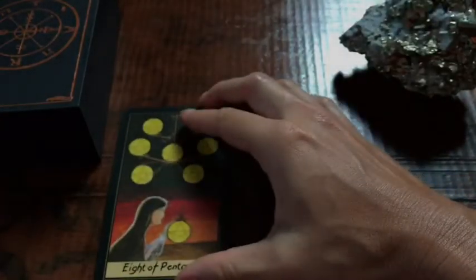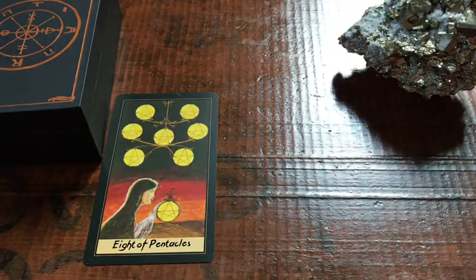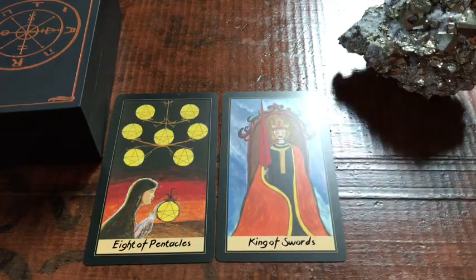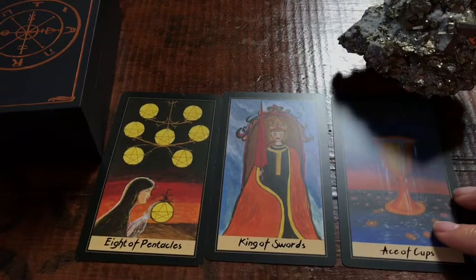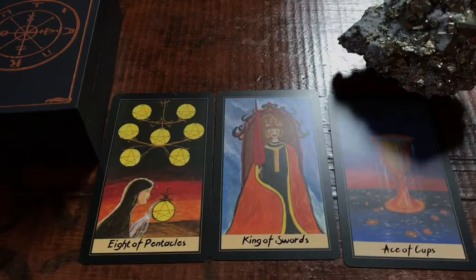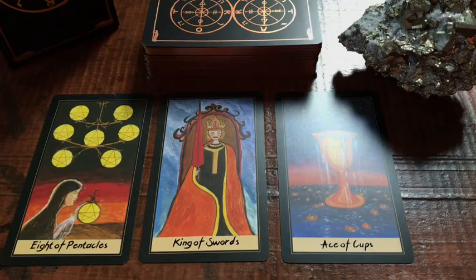Three cards, general reading. We got the Eight of Pentacles — always a good card. Number two, we got the King of Swords. And we have the Ace of Cups. So our spread is Eight of Pentacles, King of Swords, and Ace of Cups.